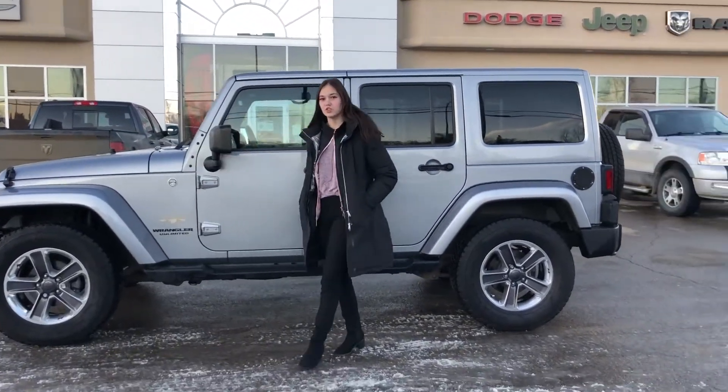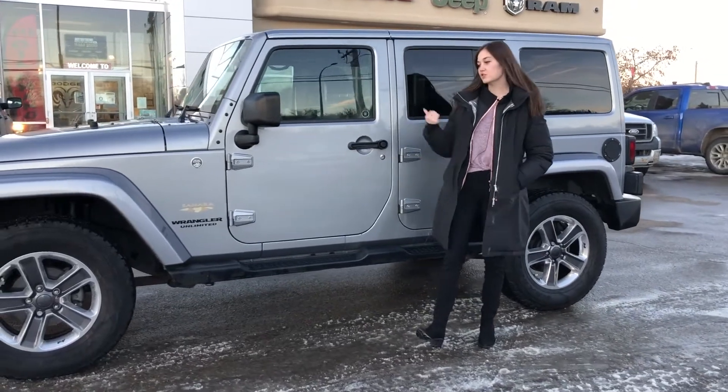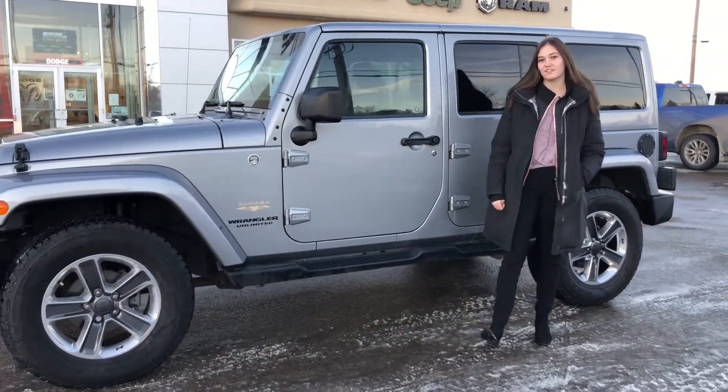Hey guys, Emily here down at Redwater Dodge, home of the $10 Oil Change Rig Ready Ram, and now we buy your Ram. This is a 2013 Jeep Wrangler Sahara Unlimited, so let's take a look.